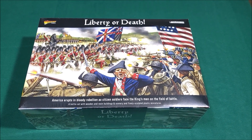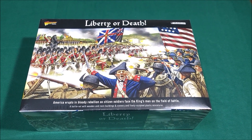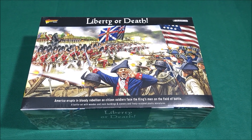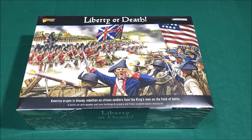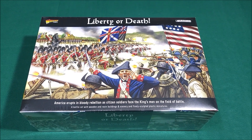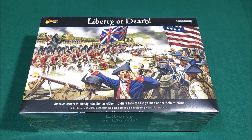That box is huge. Warlord Games, Liberty or Death. America erupts in bloody rebellion as citizen soldiers face the king's men on the field of battle. This is the Revolutionary War, man.